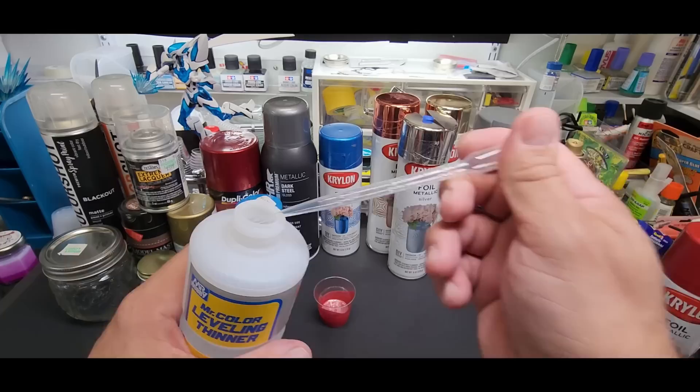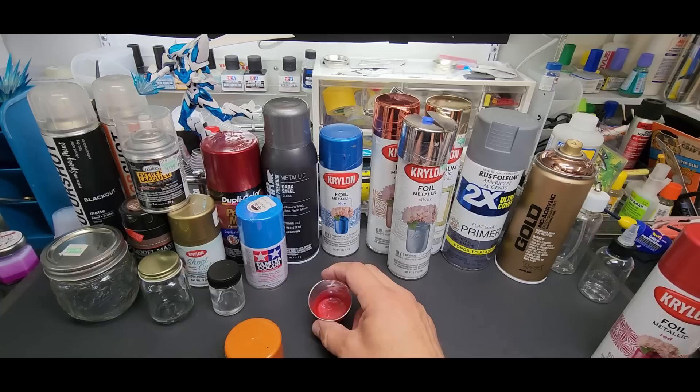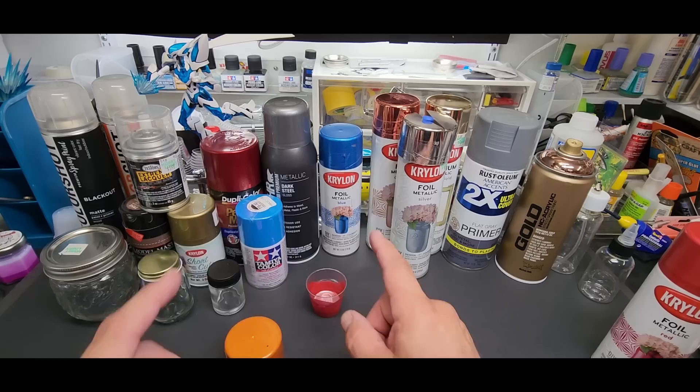I also like to put Mr. Leveling Thinner in most of them if they're solvent-based — just a couple of drops, that's it. You can also add a retarder. What it does is help it level out and smooth out, slows the drying time but not by much. This stuff will dry fast regardless.